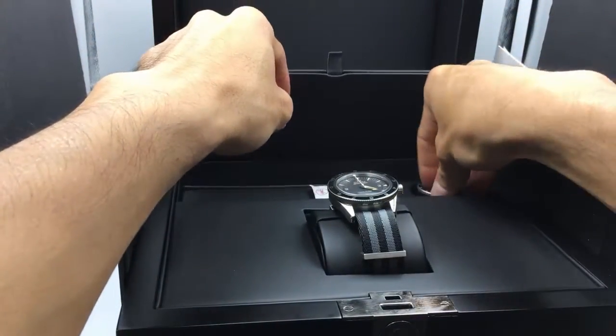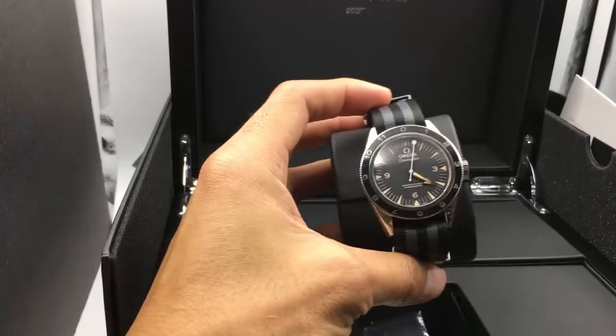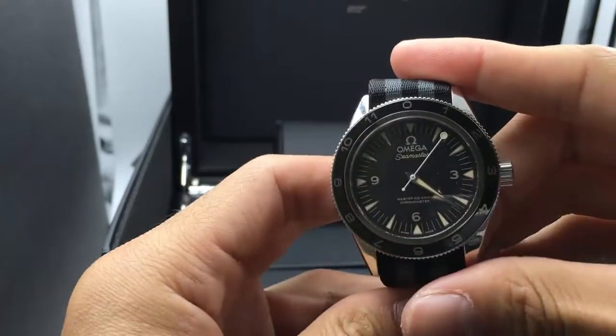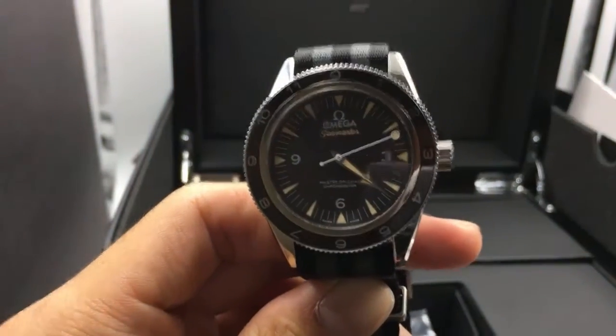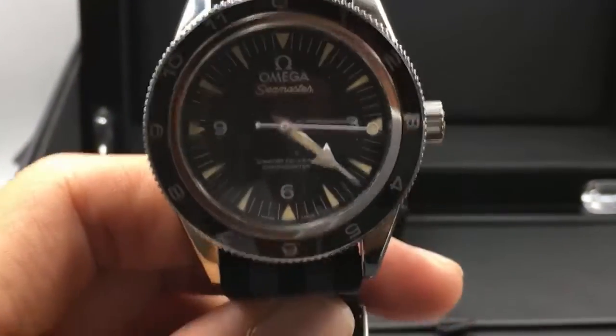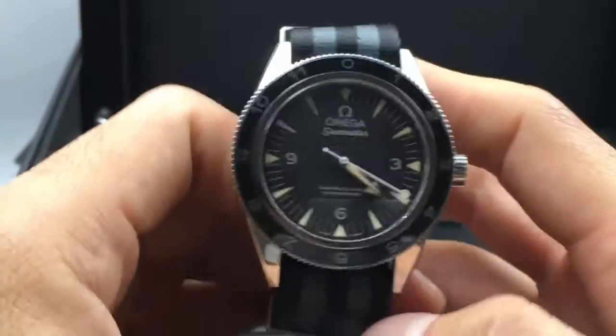Now let's move on to the watch itself. When I look at this watch, it just looks like a normal watch, but then when I get a little closer, I realize this is not just a watch — this is a James Bond watch. And immediately I realized that this is something special, something very special, and I'm going to tell you why.